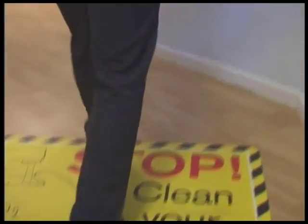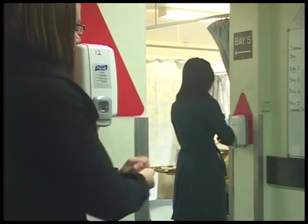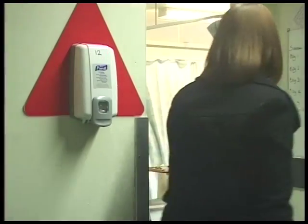Everyone has a part to play in preventing the spread of infection, not just nurses and doctors, but patients, relatives and visitors. Visitors can play a huge part in reducing the spread of infection and make a huge difference by following a few simple steps.